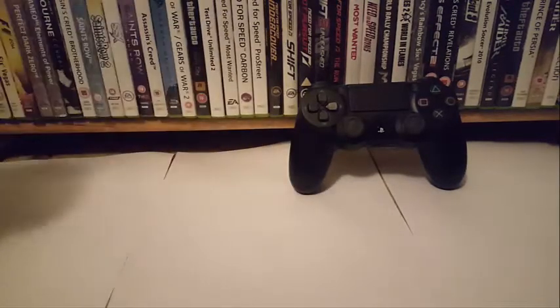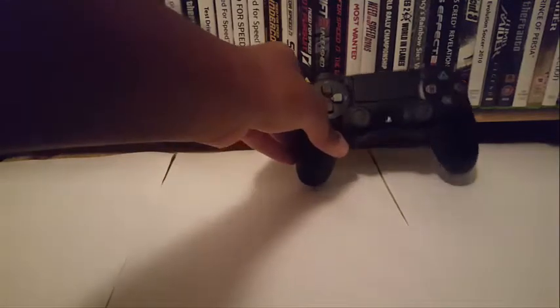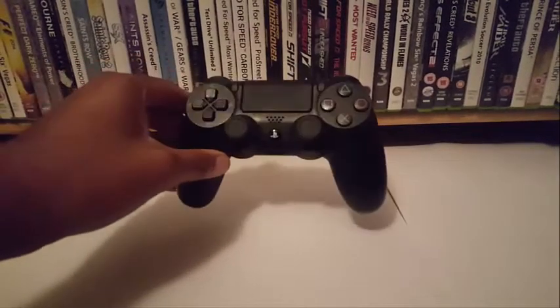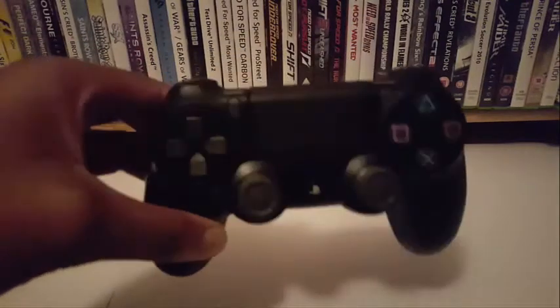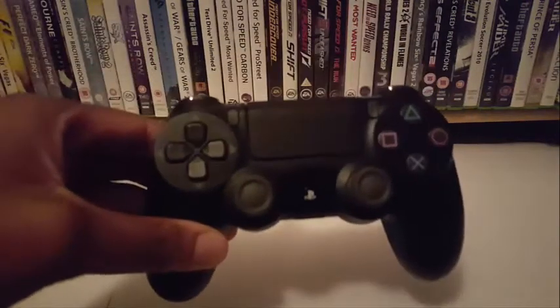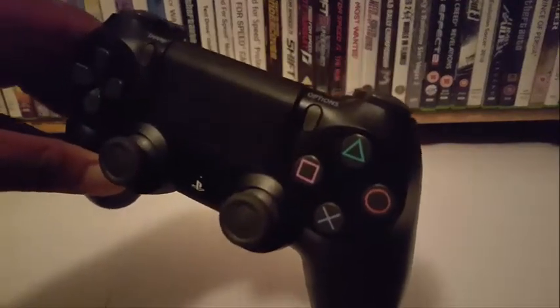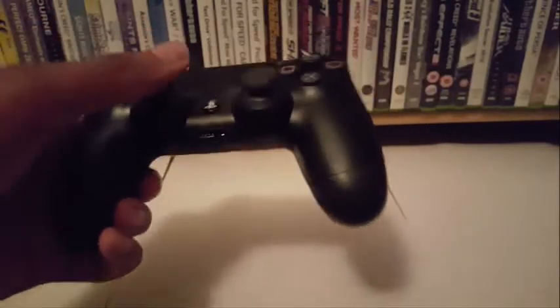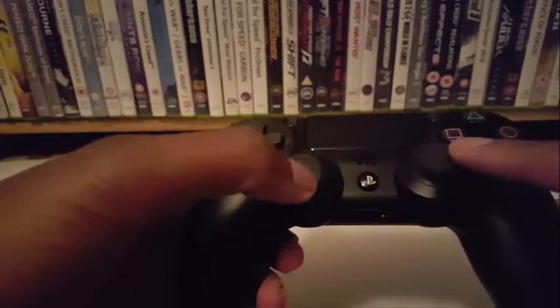I'm going to pull the Xbox controller to one side for a moment and we can focus on the PS4 controller — we go in alphabetical order. The PS4 controller has the buttons: X, circle, triangle and square. They've got analogue sticks which are on either side.